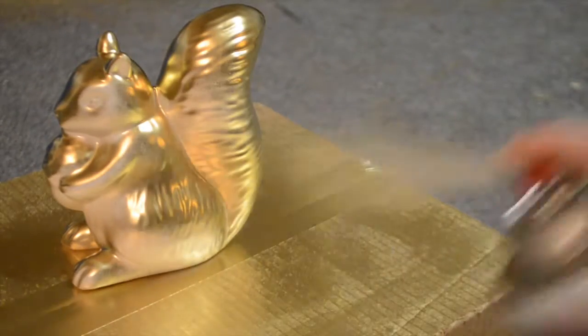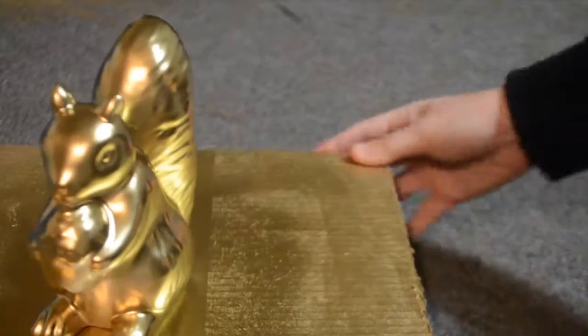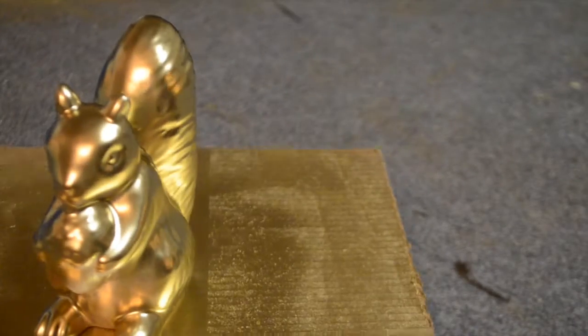I let it dry for an hour between each coat. Spray at least 10 to 12 inches away from the statue so that the paint doesn't drip.